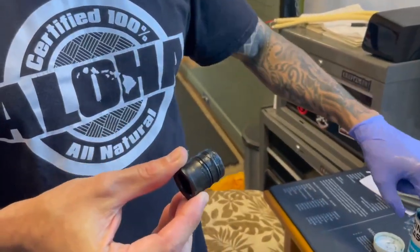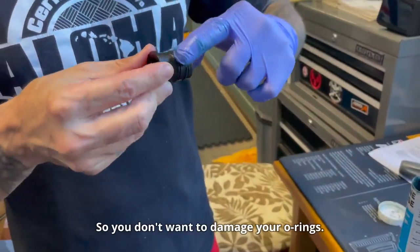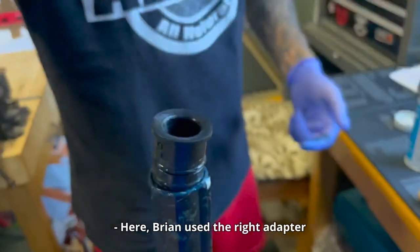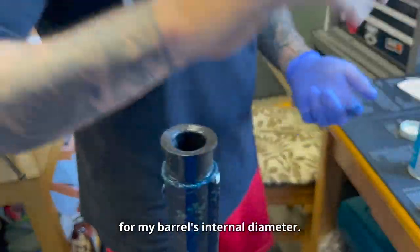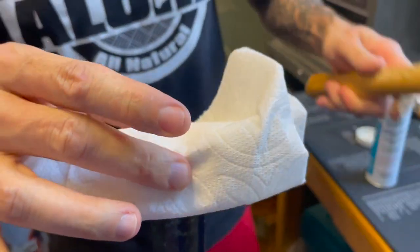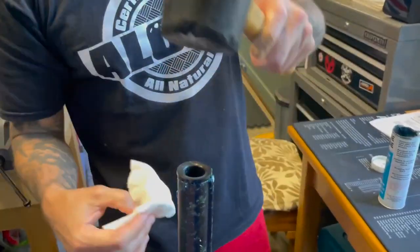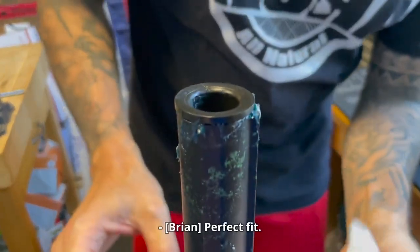Grease the o-ring because you don't want to damage your o-rings. Here Brian used the right adapter for the barrel's internal diameter — a perfect fit.